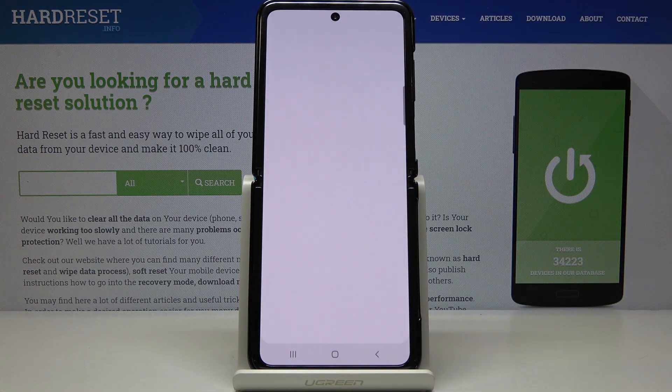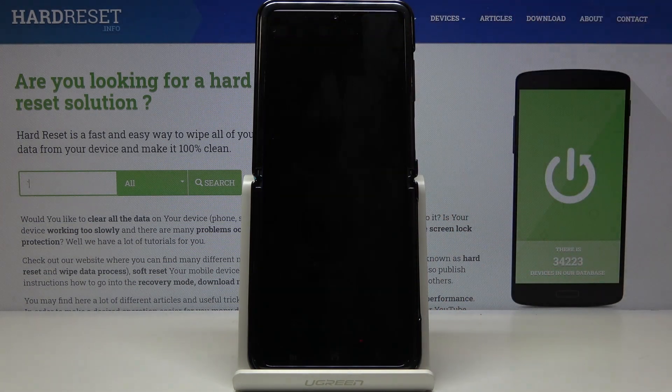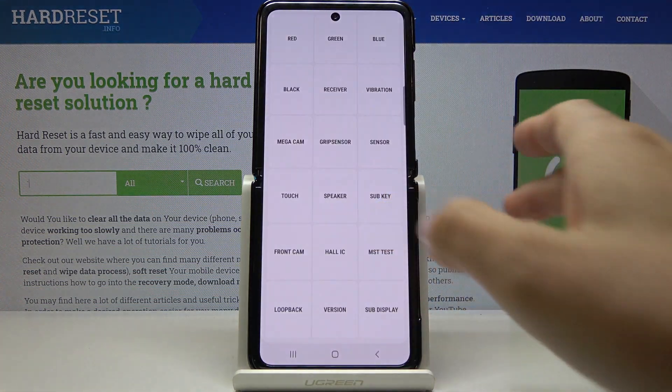Then let's check the receiver. As we can all hear clearly, it's working properly. Then vibration — I don't know if you can hear it, but I can both hear and feel it. It's working correctly.